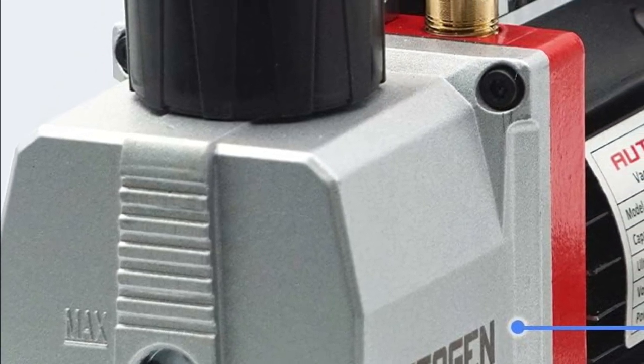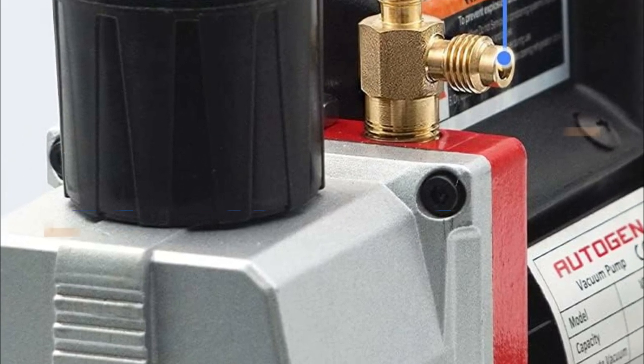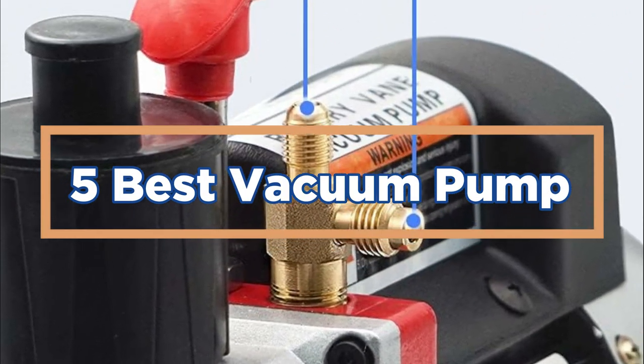In today's video, we will show you the top 5 best vacuum pumps. So, let's get started.